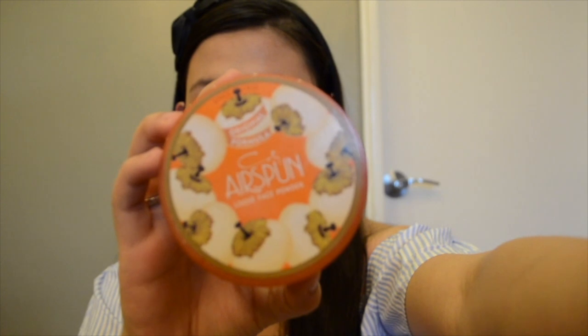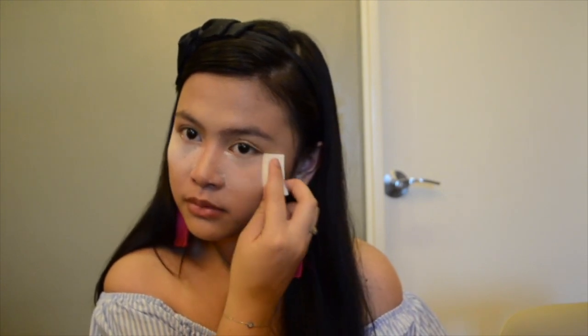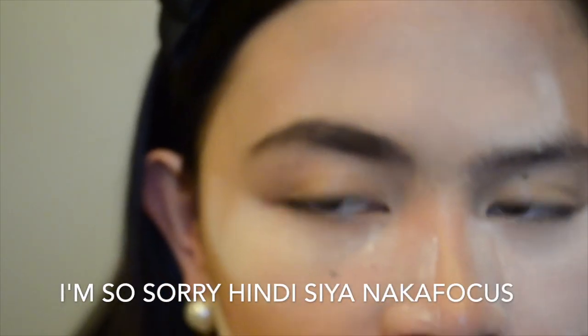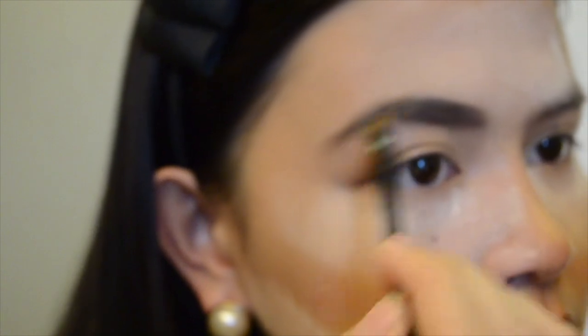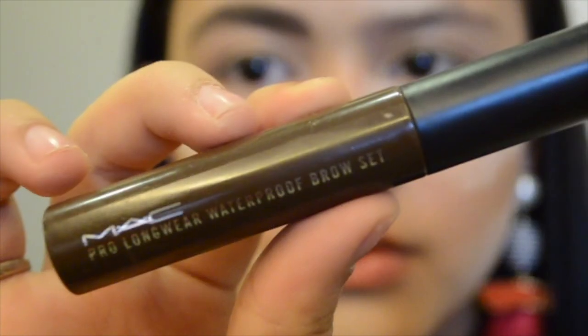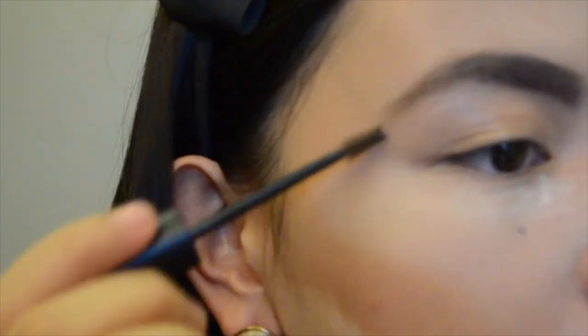To set my base, I'm going to use my Coty Air Spun in the shade Translucent. For my brows, I'm going to use my Brow by Benefit in the shade number four. To set my brows, I'm going to use my MAC Pro Longwear Waterproof Brow Set in the shade Bold Brunette — wow, that was a mouthful.